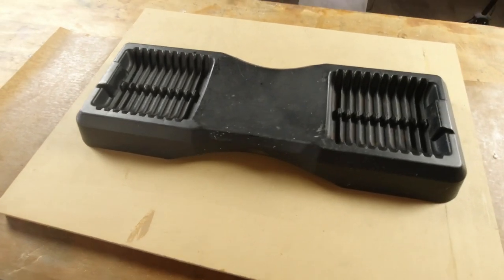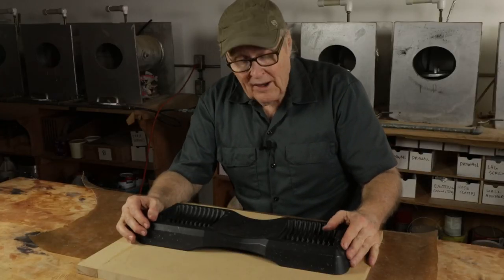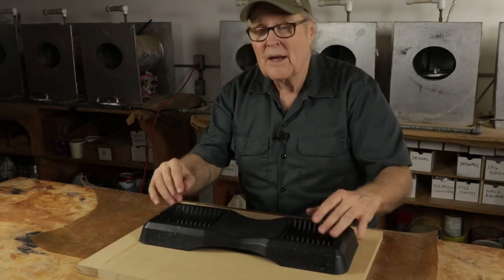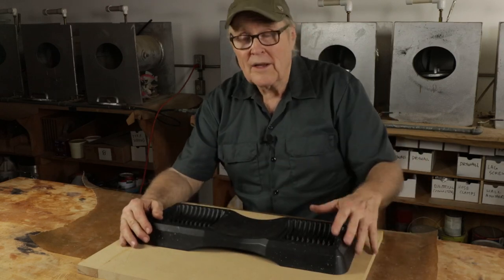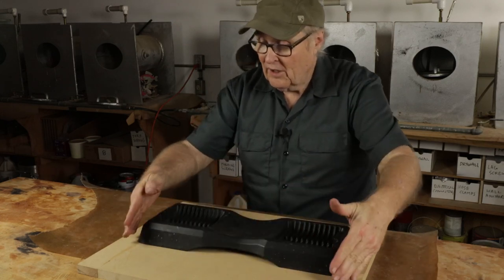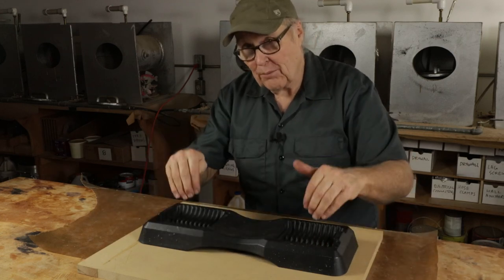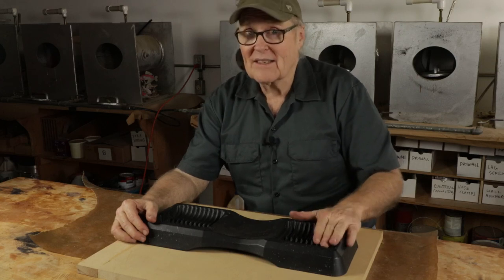We're going to make another mother and blanket mold, but not the way I've made them before — where I brush on all the rubber in lots of layers, build them up, and then brush on a resin mother around it. This time we're going to do exactly the opposite: build a wooden mother, a wooden case, a shell case around this piece, and then pour the rubber inside it. So mother first, blanket second — backwards from how we've done it before. Stick around because I think it's going to be a lot of fun.